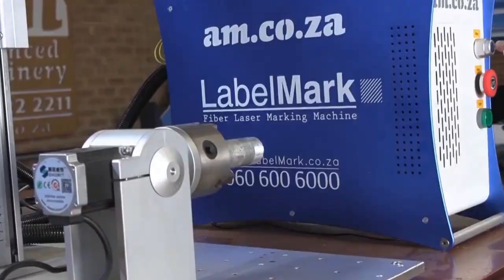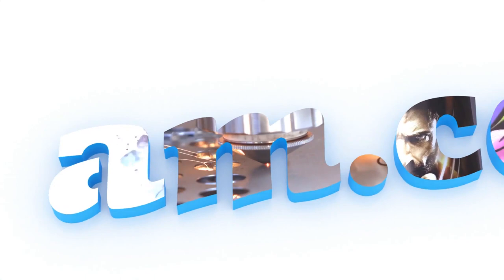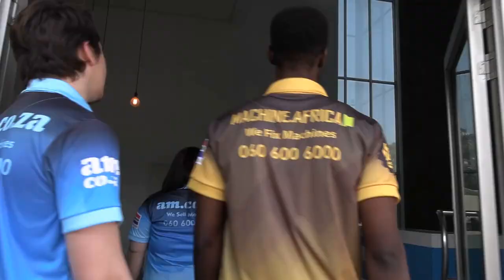2023 marks the 10th anniversary of am.co.za in the South African market. Through that time we have experienced considerable growth and expansion with the support of our valued customers. To mark our 10th anniversary, we have bought a warehouse at Sunny Rock in East Grand, and we will commence with renovation and construction in 2023.